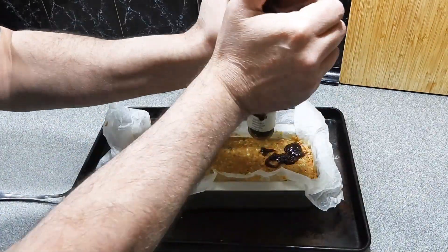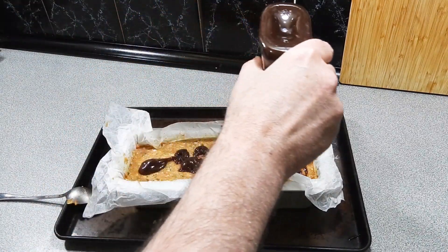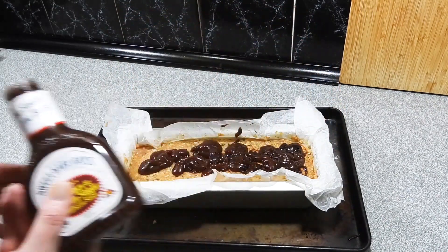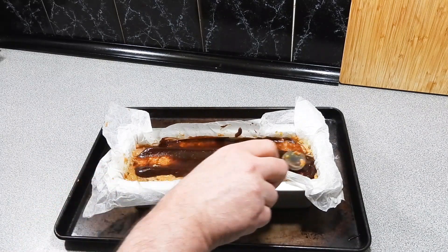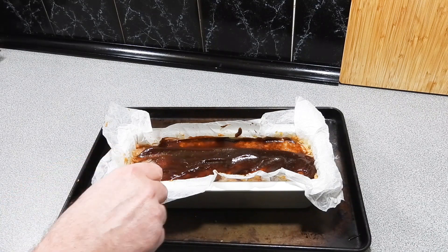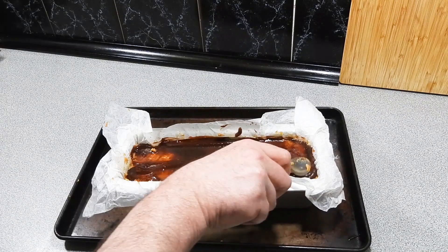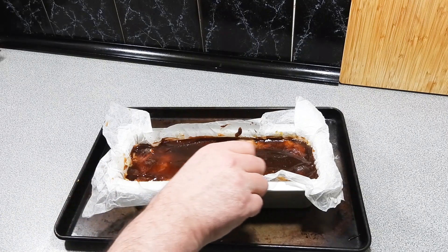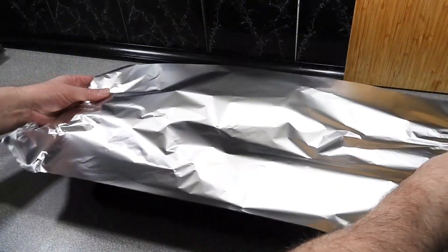Now I'm going to top this off with my favorite barbecue sauce — you can use your favorite. I'm going to use Sweet Baby Ray's; it's just got the most beautiful flavor and the kids absolutely love it. Just use the back of a teaspoon to make sure we get a nice even coating. That's going to soak down into the meat and give our meatloaf the most incredible flavor.